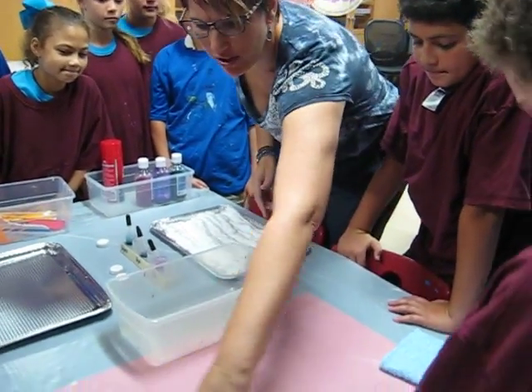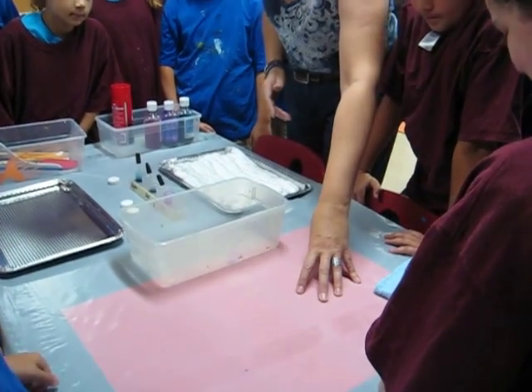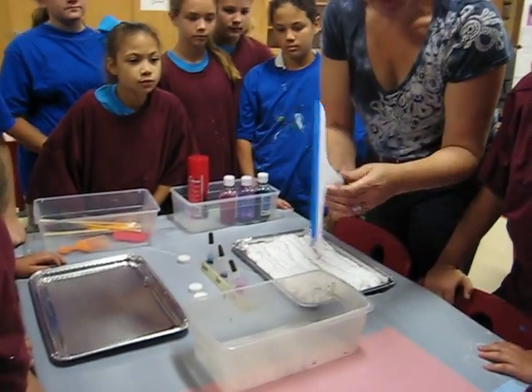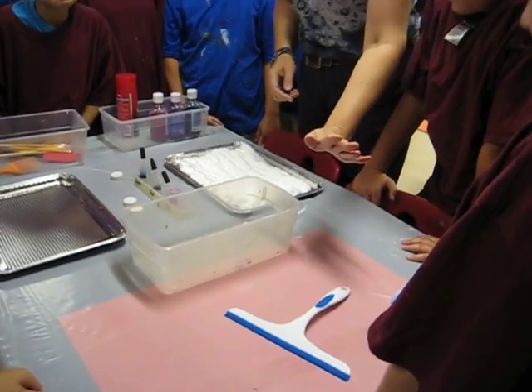This right here, where you can see the pink paper, is going to be where we are going to be squeegeeing. So this is a squeegee and that will always be right here. We'll talk about that in a minute.